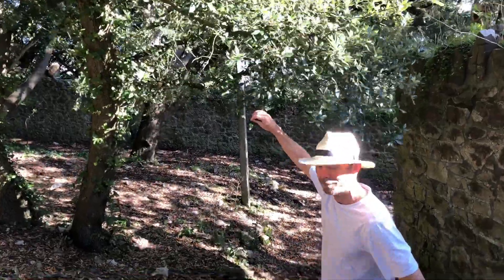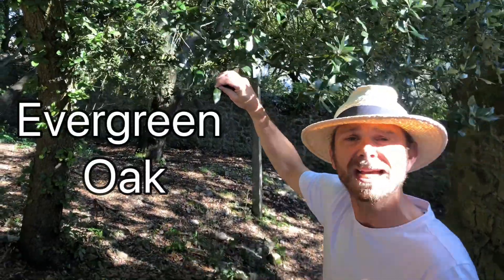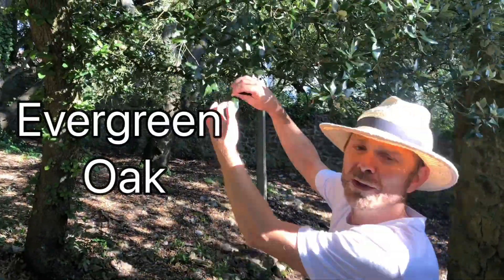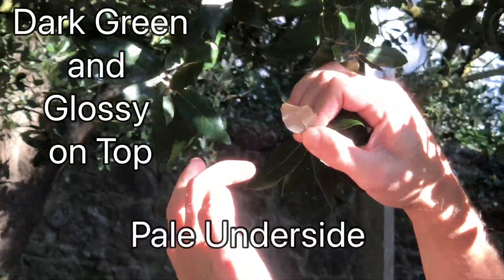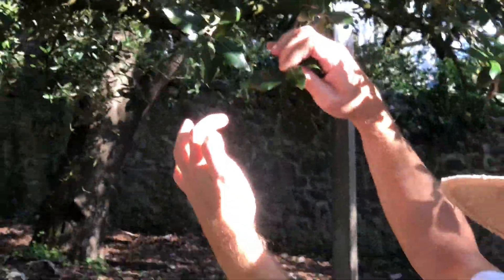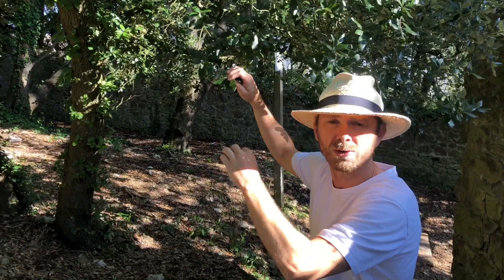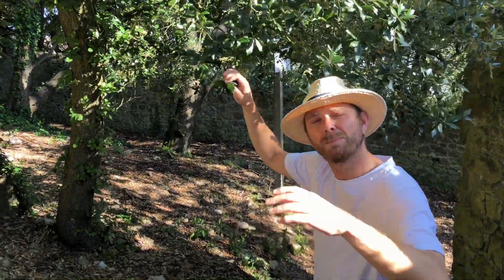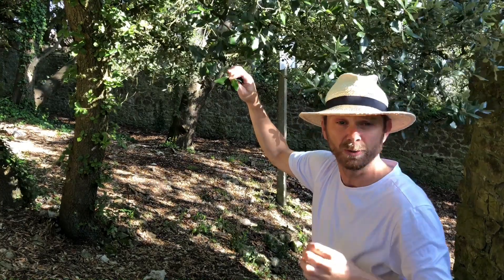Right, let's have a look at the leaf. The Holm Oak is an evergreen oak, which means it has its leaves all year round. You'll notice that the top of the leaf is dark green and glossy, whilst the underside is pale and covered in very fine hairs — and that's to prevent evaporation, which is important because it grows in the Mediterranean, where it's hot and dry. The flowers are born on catkins, and once they've been pollinated, they turn into acorns.